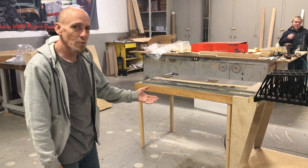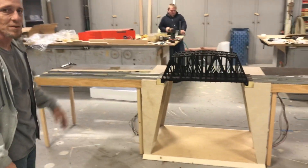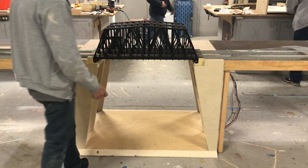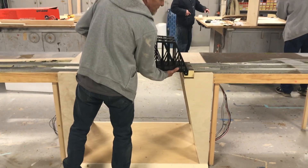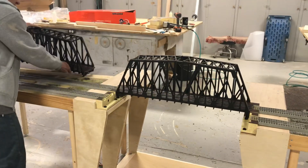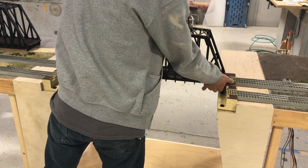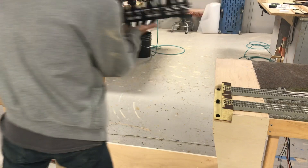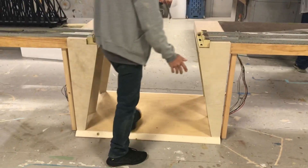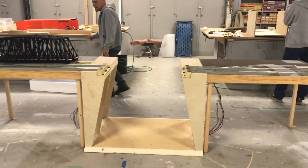This is built to accommodate a walkway through a set of modular tables and for bridges to set across the span. One bridge is removed and this section is going to an existing modular client of ours. Okay, very cool.